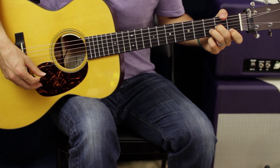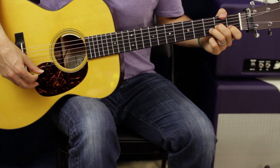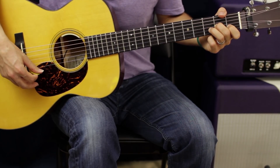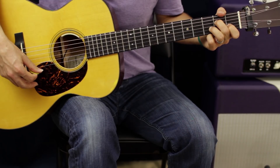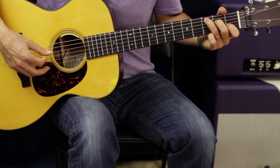From there, just a couple minor shifts again. We're going to bring our first finger back up to the B string first fret. Then our middle finger is going to go up one string to the second fret D, and our ring finger is going to make the biggest jump up to the third fret A.